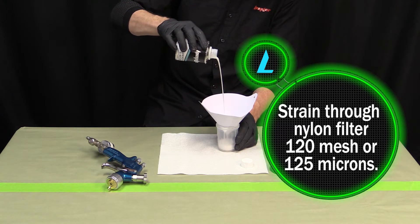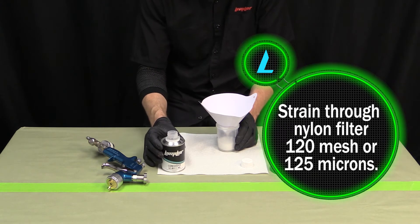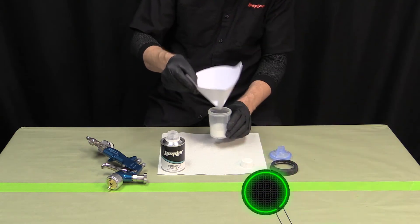When adding the LumiColor to the paint cup, be sure to strain it through a nylon 120 mesh or 125 micron filter.